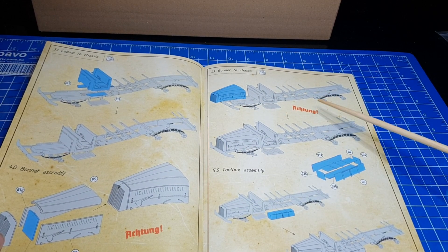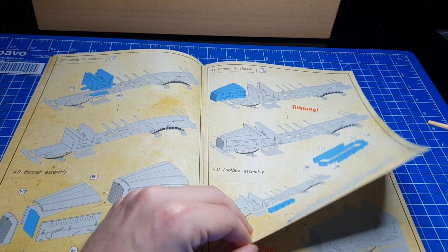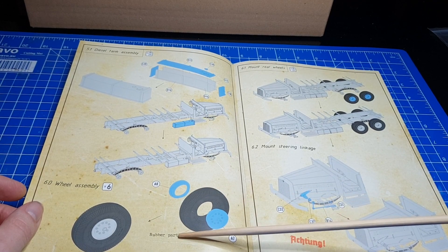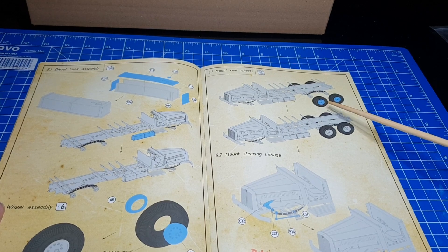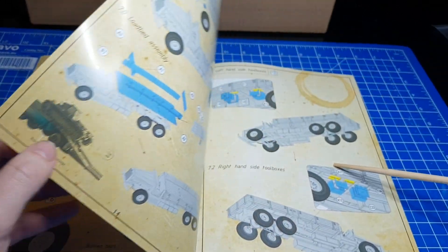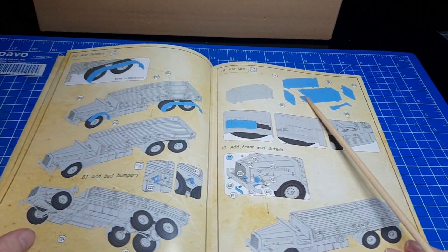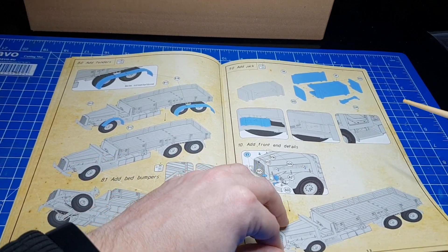Die Motorhaube wird montiert und weitere Anbauteile werden ergänzt. Im nächsten Bauabschnitt sehen wir dann zum Beispiel nochmal den Dieseltank. Dass wir sechs Reifen erstellen müssen mit Felgen – die Reifen sind aus Gummi, insofern auch sehr schön. Dann, wie wir die Räder montieren: die Hinterräder, dann noch einmal wie wir ein bisschen Lenkgestänge weiterhin anbauen sowie die Vorderräder. Dann kommen wir zur hinteren Ladefläche, auch hier noch weitere Anbauteile. Also das Fahrzeug ist schon recht detailliert laut Bauanleitung gebaut.